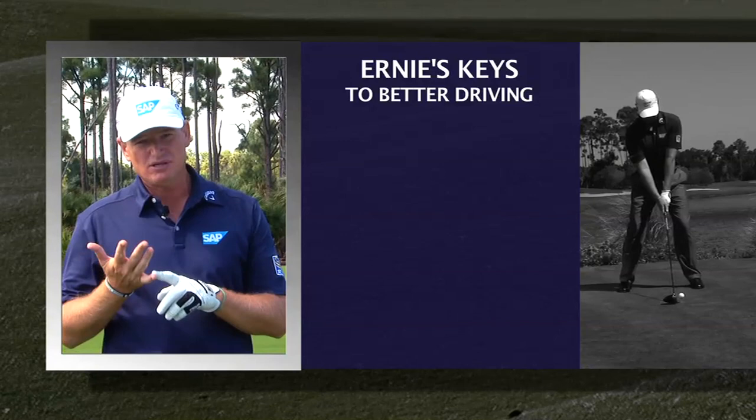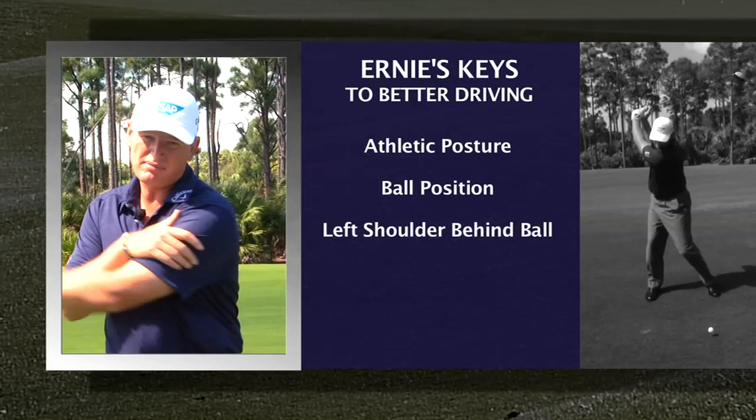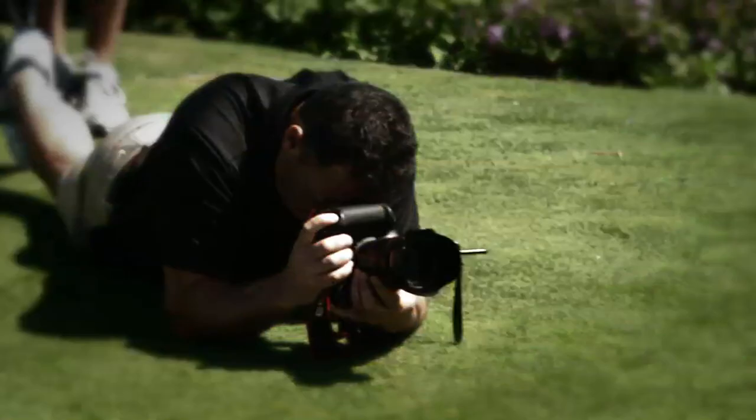To recap: try to keep yourself in pretty good shape — it's very important to do flexibility exercises so that you can turn. Whenever you can turn, you'll hit the ball a long way. Go through your fundamentals: nice straight back, athletic position, ball position with a driver always inside your left heel. Get your left shoulder turning behind the ball, let the club head drop from the top, and follow through to a nice full finish. Hopefully this will extend your career by another couple of years — enjoy!